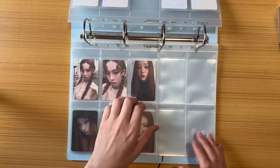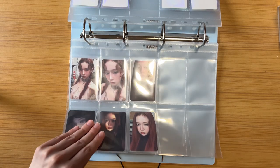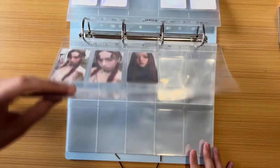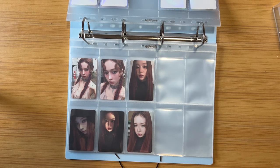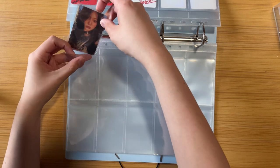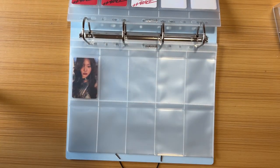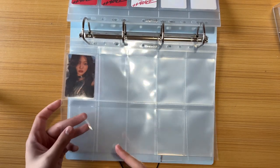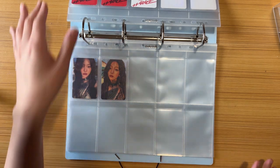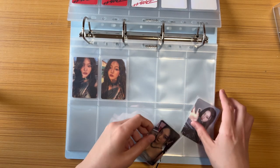I'm storing them for now but I'll probably rearrange them later — I always end up doing different things. For the Drama cards, I'm storing Winter and Ningning on the same page. I know one is the Walmart version because it was so hard to find and I overpaid by a long shot. The second red card I'm less sure about, but I can guess based on the packaging color.